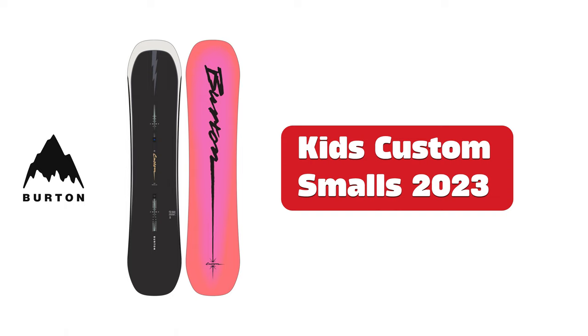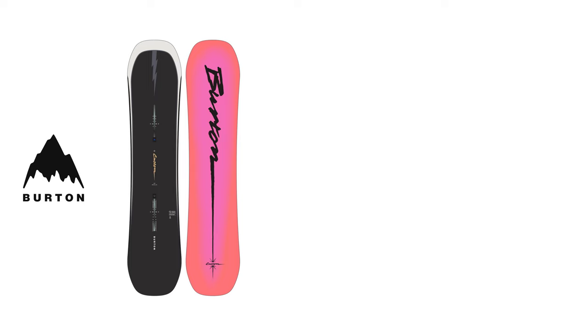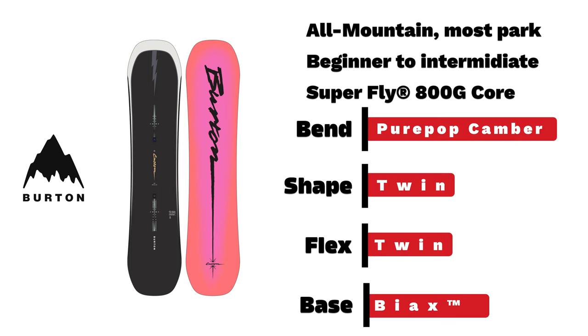Burton Kids Custom Small. Burton's most popular board made for kids — a beginner to intermediate all-mountain board with pure-pop camber and twin flexion shape.